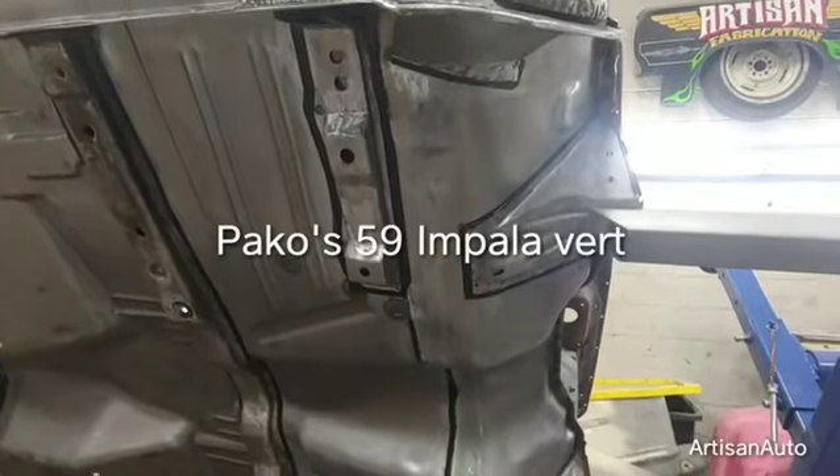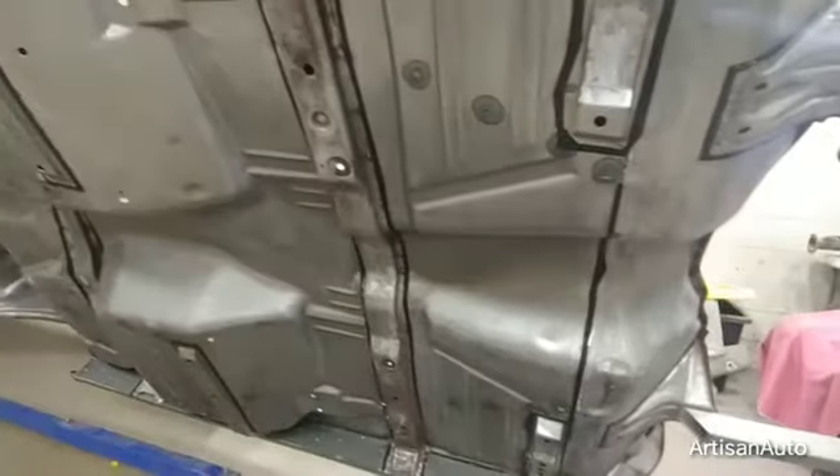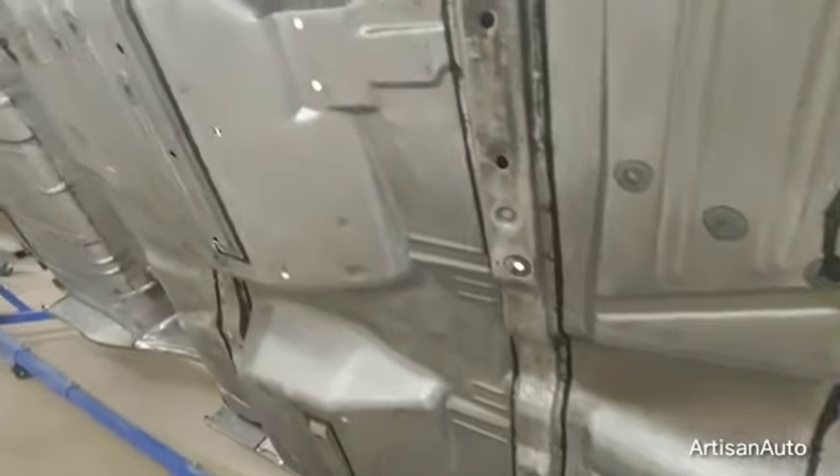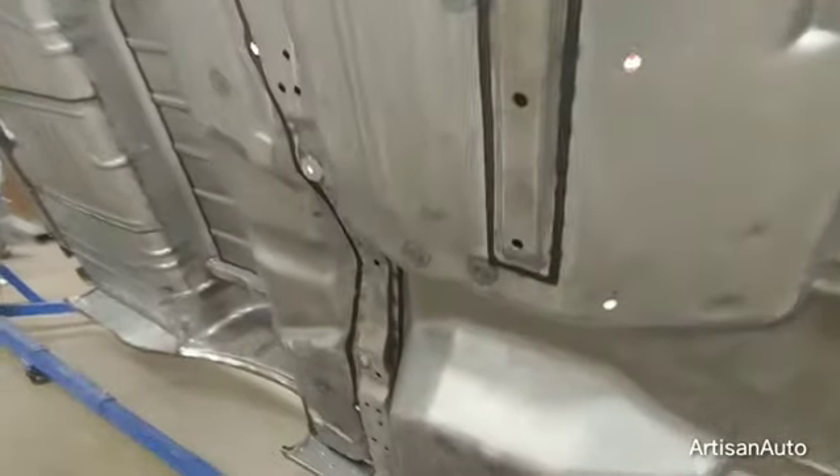This is the bottom of the '59 Impala convertible. This is the first round of seam sealer. We taped everything off real nice.